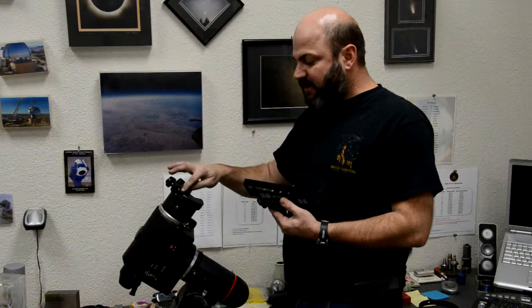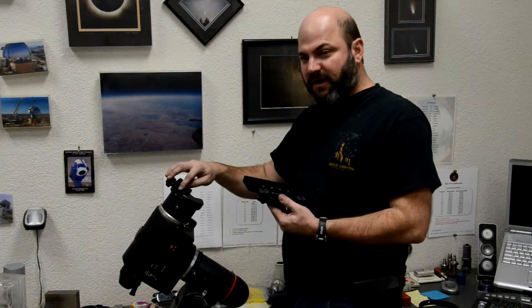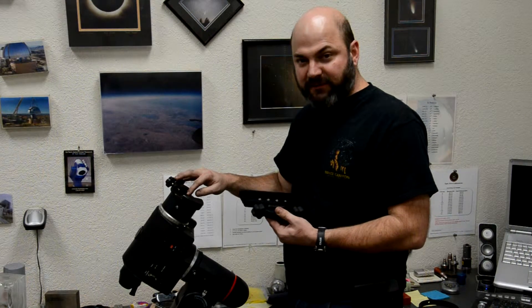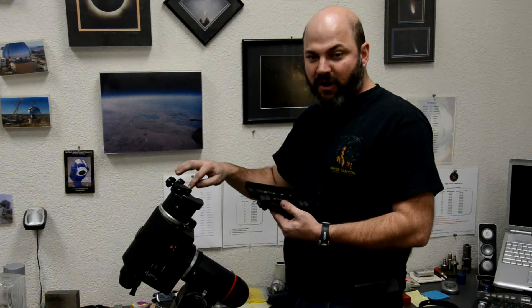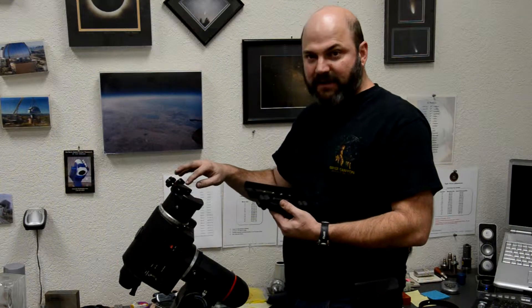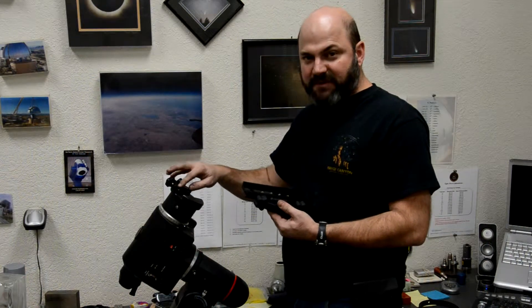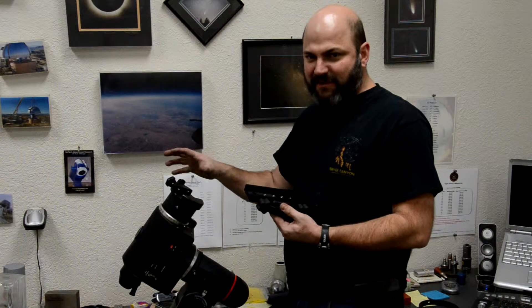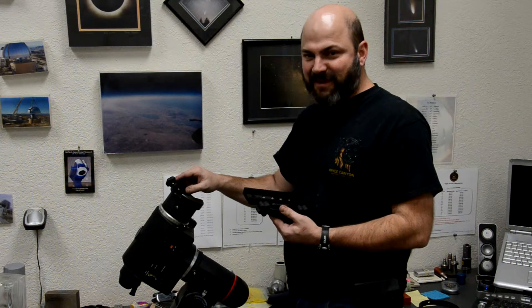The standard system uses two push screws which put a high amount of force on the dovetail bar for your telescope, scar it up, and ultimately leads to slippage problems. I've seen some well-used telescopes where they have to super tighten these knobs and it seems like the telescope still won't stay on very well.